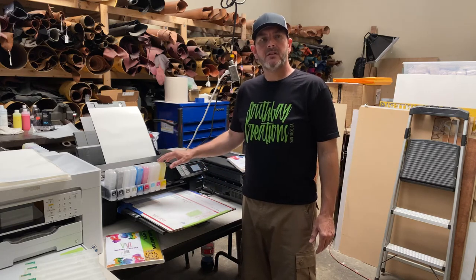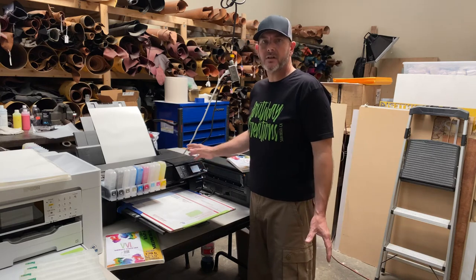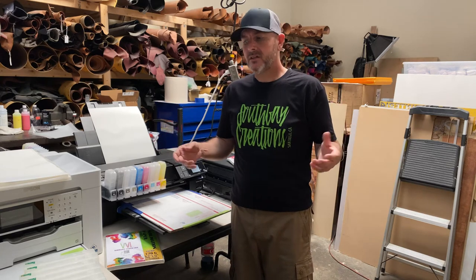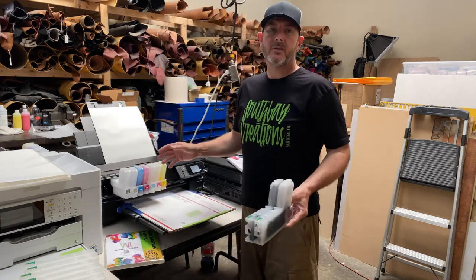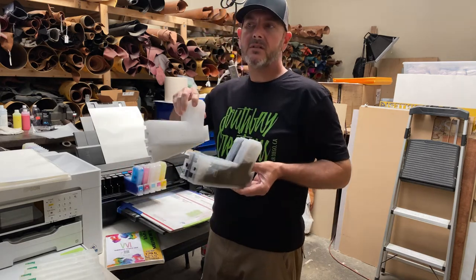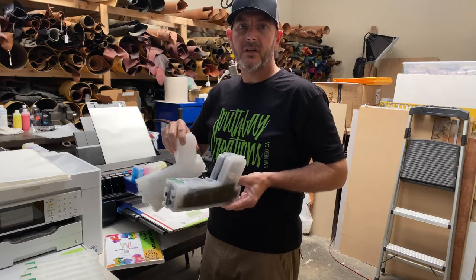You want to get these ink cartridges out before you start up the printer. We're going to act like we're leaving for a long weekend and not coming back until Tuesday, or going on vacation for a week. What we need to do is pull all eight cartridges out of the printer — not just the white, take them ALL out. Store them in a cool, dry place, not on the windowsill in the sunlight.